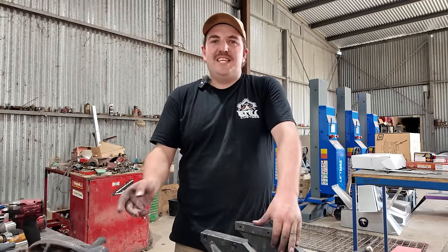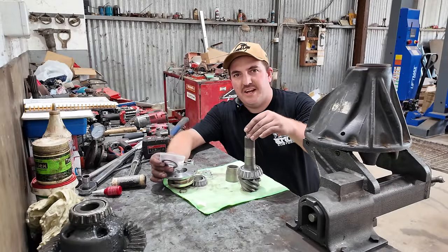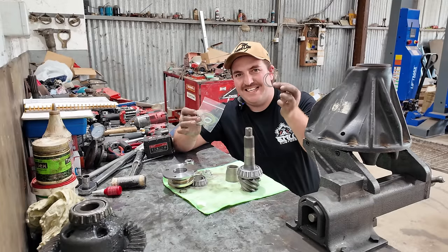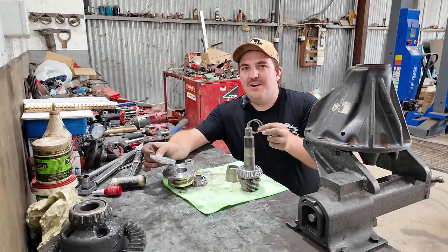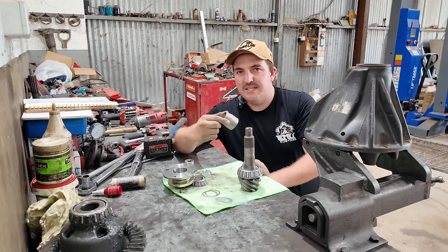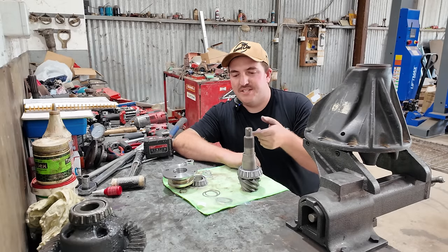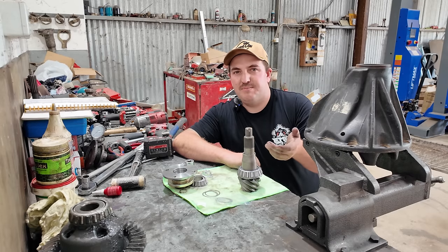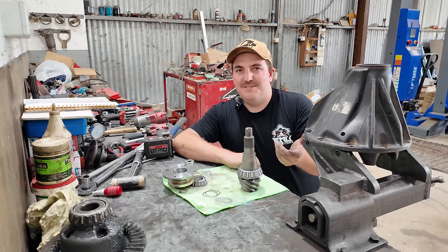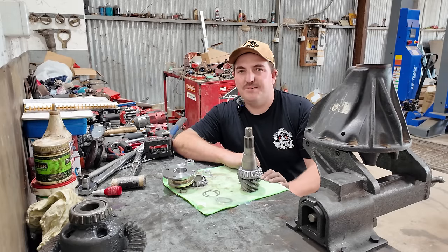It doesn't really matter when putting those two missing bolts in, as long as they go in before it goes in the car. Having a quick look here - this is the pinion. I've got the bearing pressed onto it. There are four shims in this bag that come with the Terrain Tamer kit and two that I had just laying around. Last time I built a diff exactly the same as this, it didn't require any shims at all. So what I'm going to do today is put it together without shims and see what it does. There's no right or wrong way - it's simply trial and error.